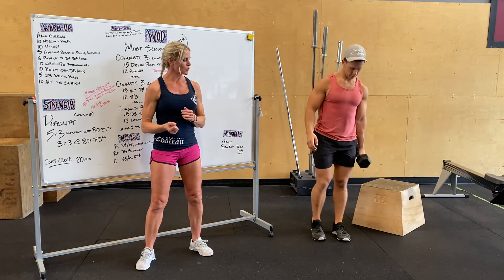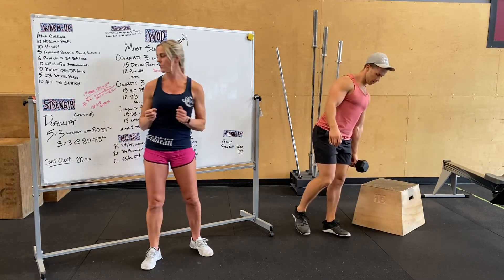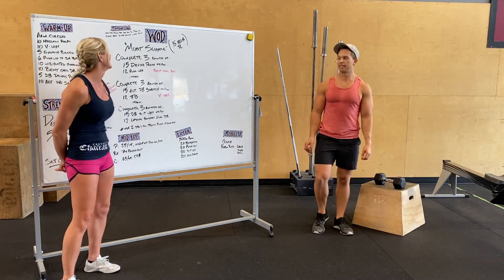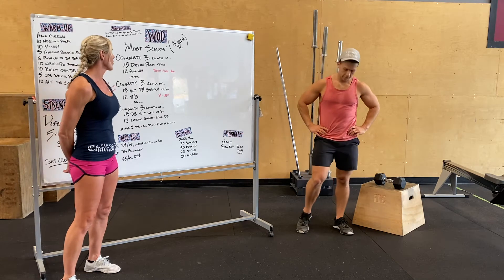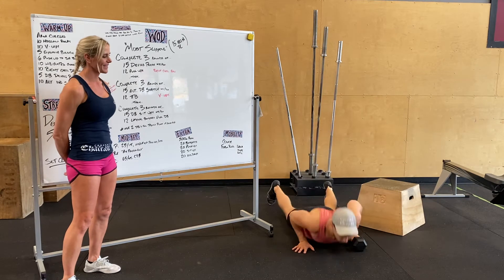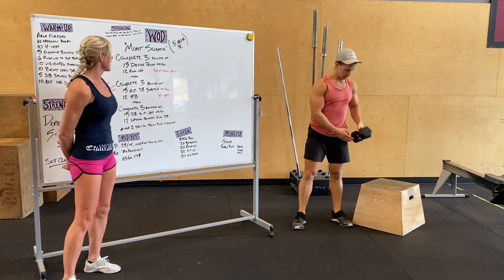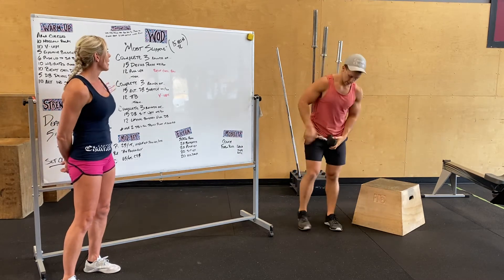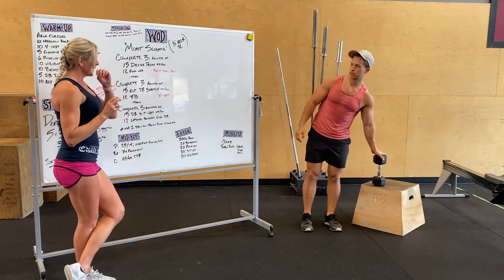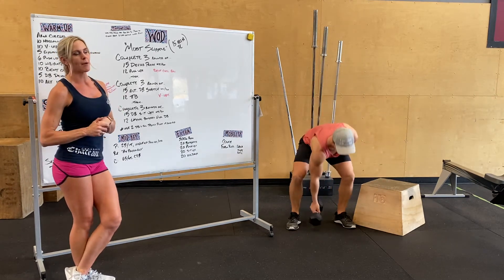You'll notice Alex has got his weight on the outside of his big toe — slow and controlled. That's our deadlift. Tomorrow's workout is called Moist Slippers. It's a 15-minute time cap — three rounds of 15 doubles press, keeping it relatively light, 15 alternating hands, and then 12 pull-ups. Modification for that is a bent over row. Then we go right into three rounds of 15 alternating dumbbell snatch, from the ground each time.